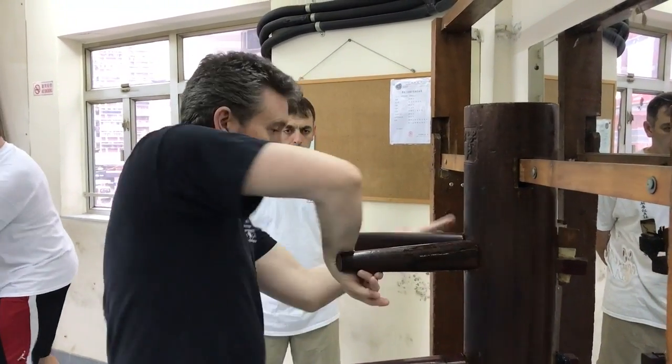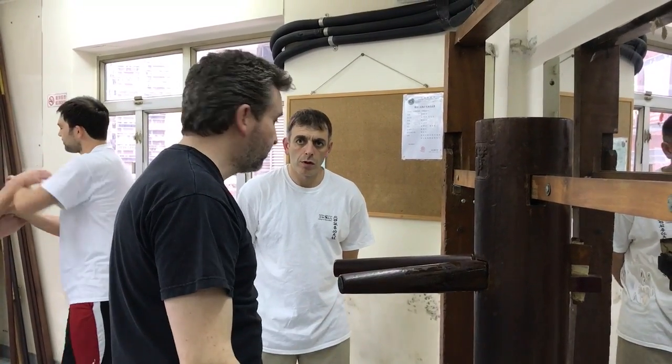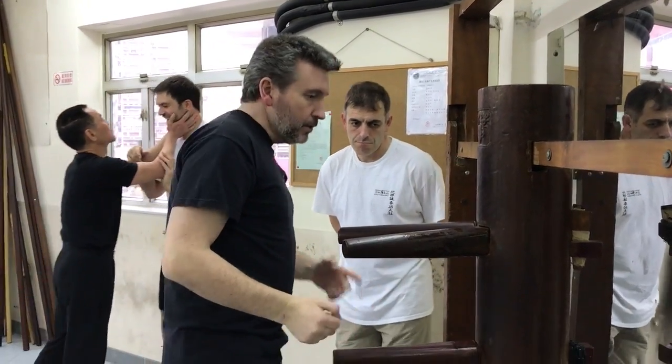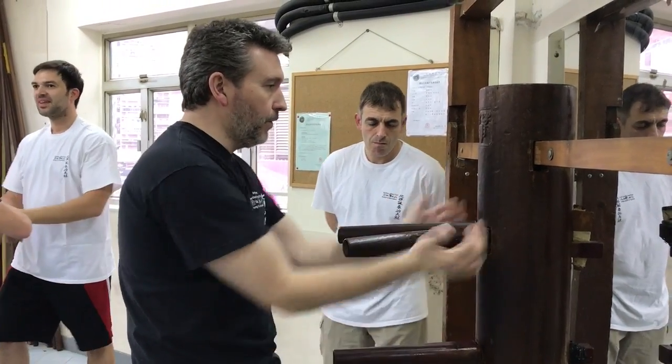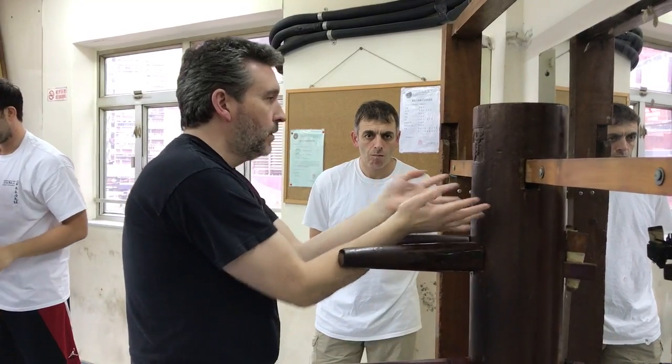So you're going to get a different feel — you can get this forward and back. Rather than just moving into position and doing the shape, try and feel it forwards and back as well.